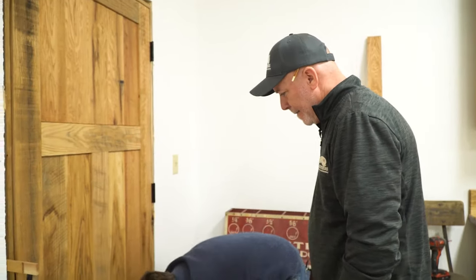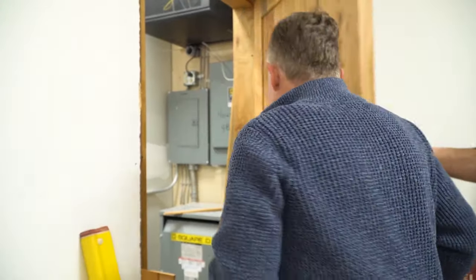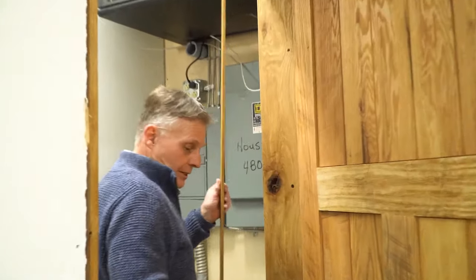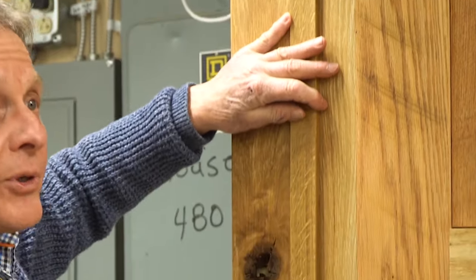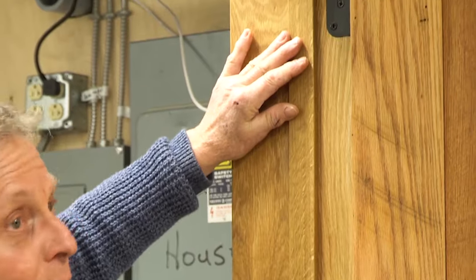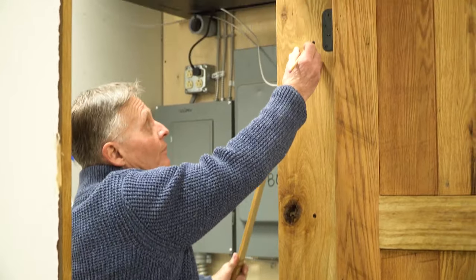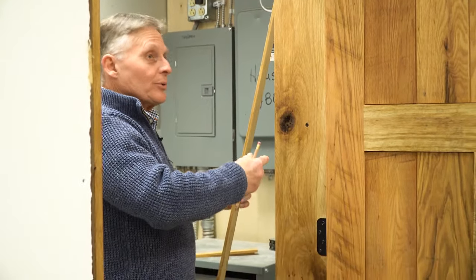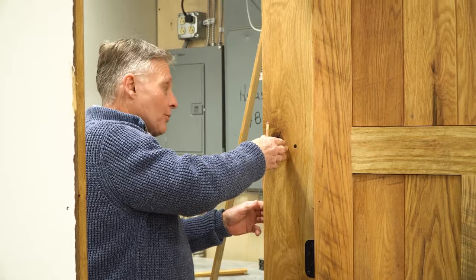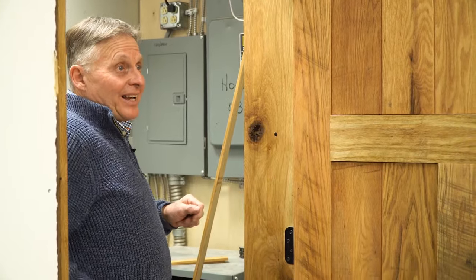After establishing the frame, I take the door — which comes with stops pre-mounted when you get a pre-hung door from Baird Brothers — and I remove these stops. Then I drill holes in the jamb all the way down behind the stop, countersink them, and screw the frame to the wood stud behind. The reason why is I won't have a lot of nasty nail holes. You've concealed the fasteners, and typically you'll see a nail out on this edge.